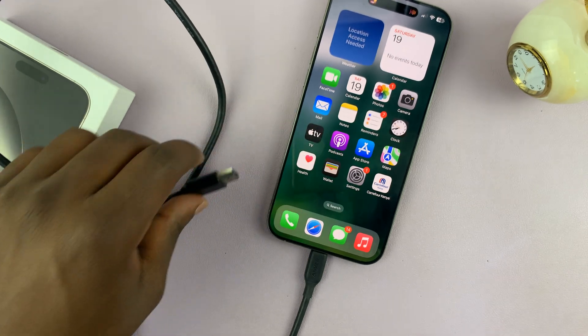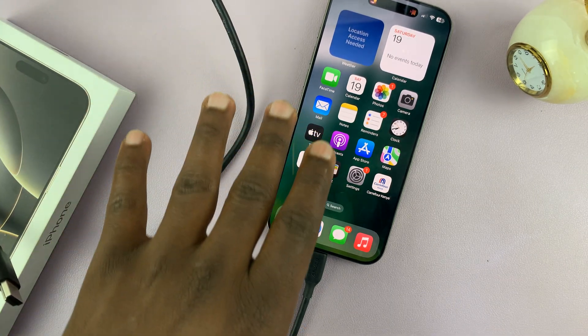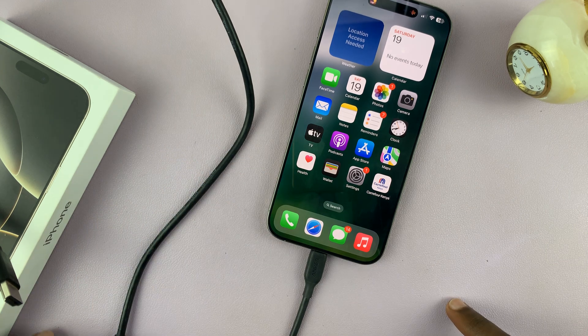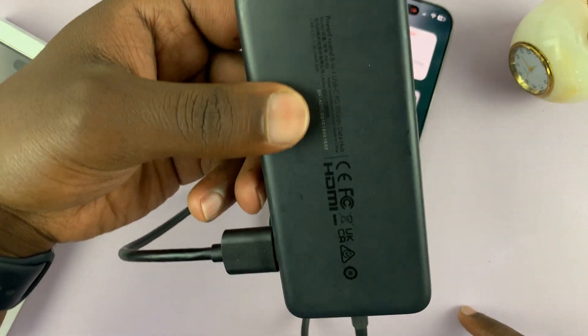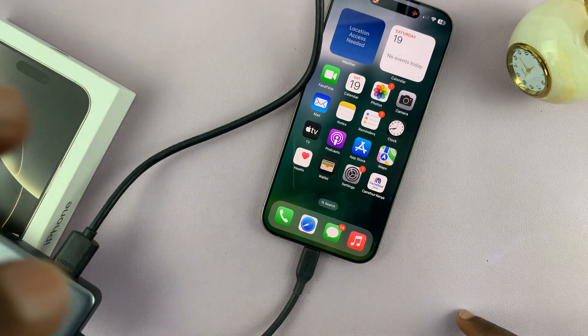That's basically how you can connect an HDMI cable to your iPhone 16 or iPhone 16 Pro. Most adapters work. I'll link this one down below in case you're interested, but you can literally use any HDMI to Type-C adapter.